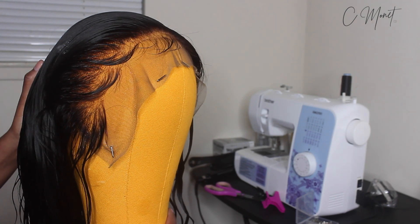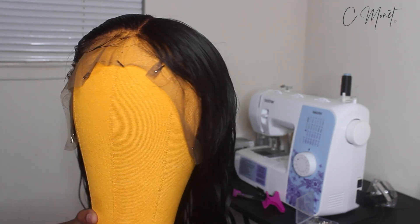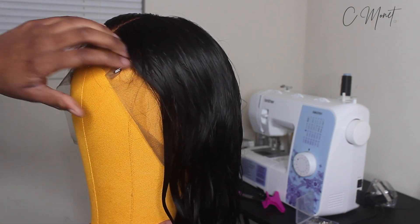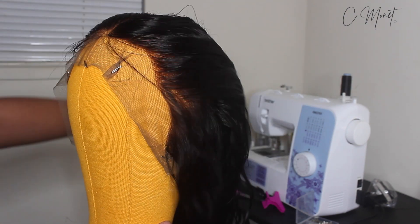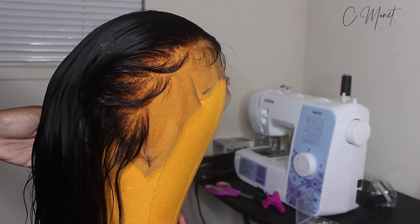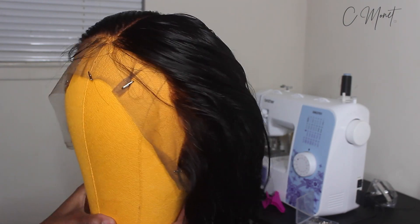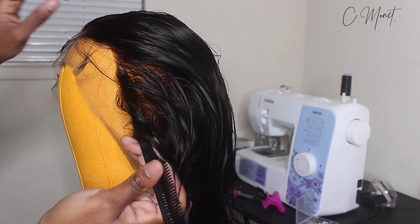So right here I already plucked one side off camera, and I'm about to do the other side on camera, so I'm going to show y'all a little before and after. This is how the lace comes — it's not plucked at all. I don't know if you would call this pre-plucked. I wouldn't.